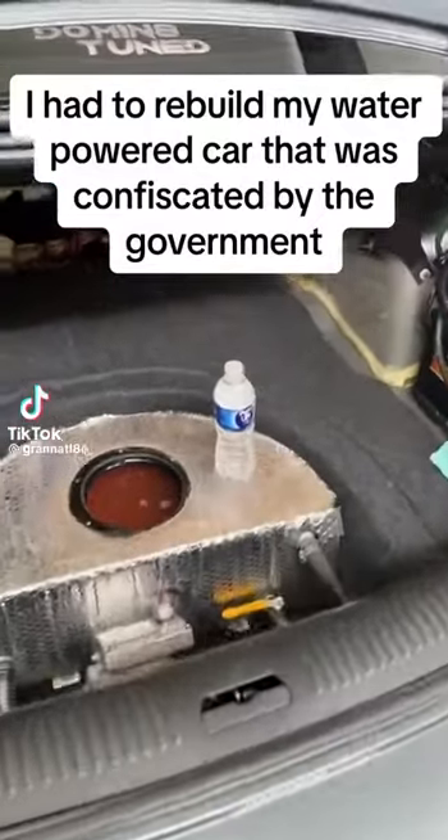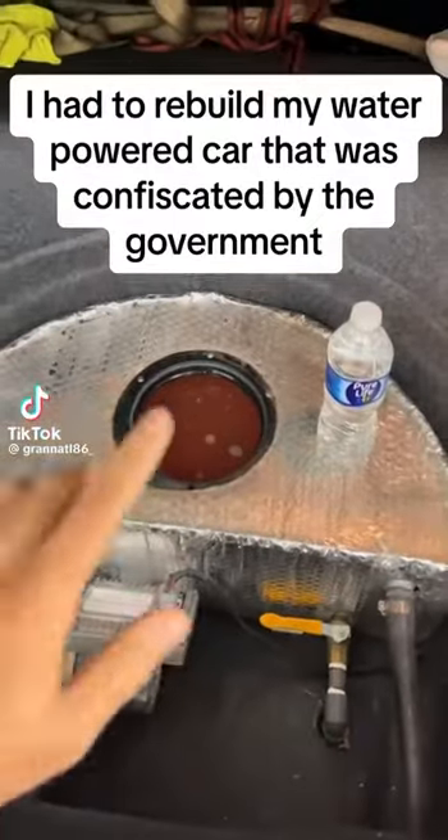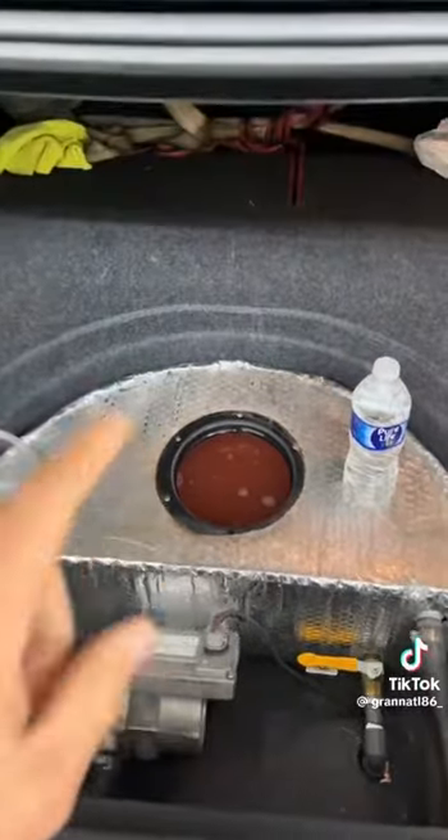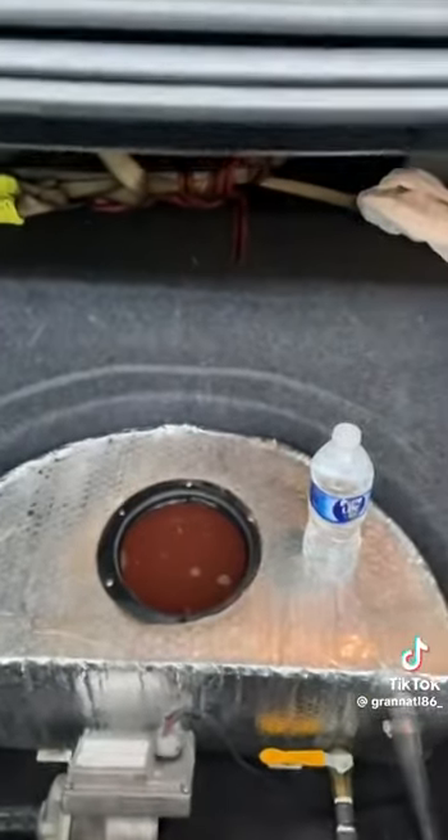I had to rebuild my water-powered car that was confiscated by the government. Just got my water-powered car here, freshly rebuilt — new tank, new box in the front. We're gonna go ahead and start it up for the first time.